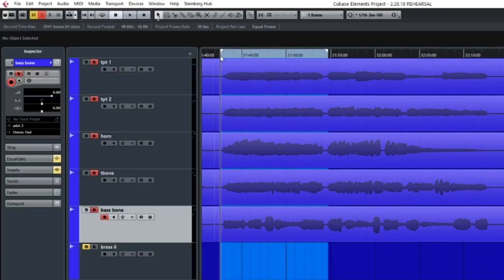Let's give the entire excerpt a listen totally flat, without any adjustments being made. Now let's make our adjustments using EQ, panning, reverb, and compression, and see what kind of difference it makes.